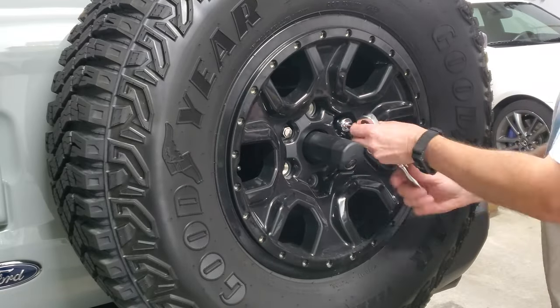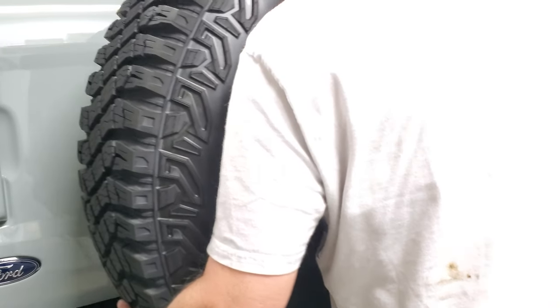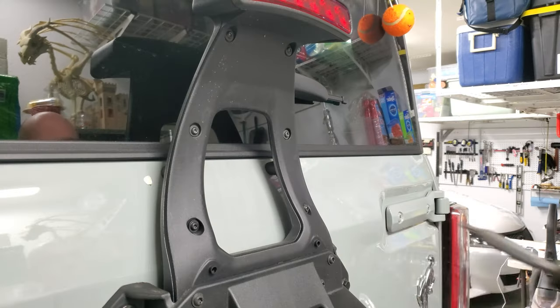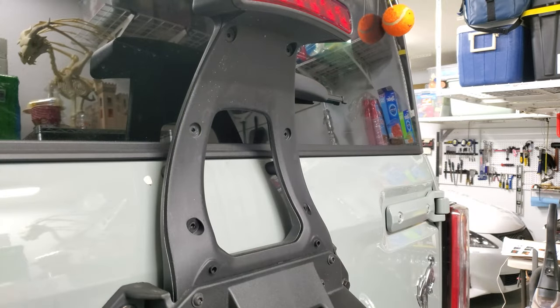The install starts with the most obvious step: remove the spare tire. This was my first time removing it — I had no idea how heavy and unwieldy these Sasquatch package wheels are. Next, you remove all the screws holding both the third brake light assembly together and the screws securing it to the spare tire holder.